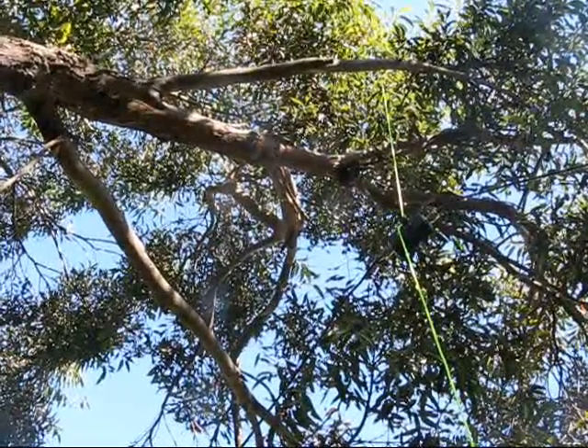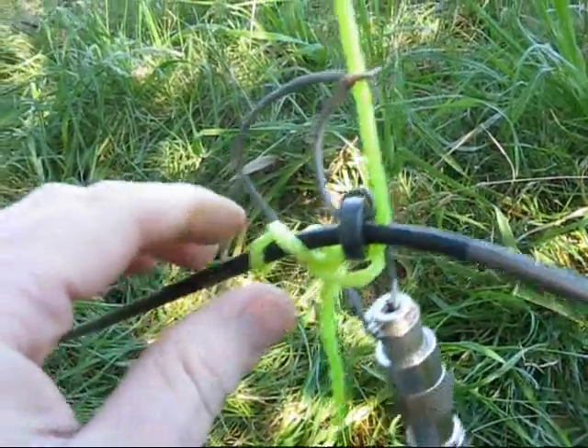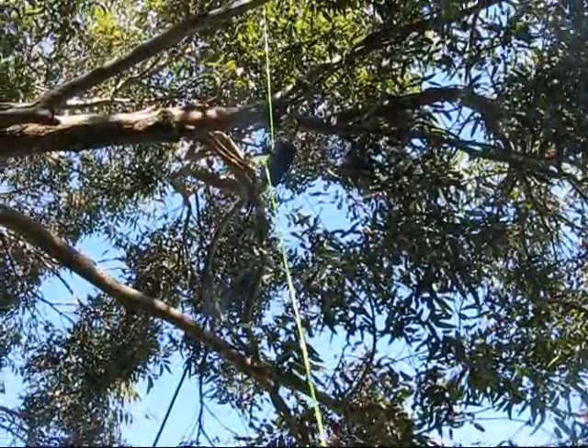The loop also works on 20 metres, but with one less turn. This means you need to vary the settings at both the bottom and the top of the antenna for multiband operation.